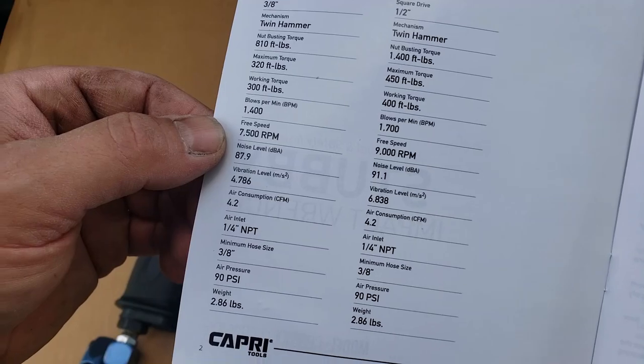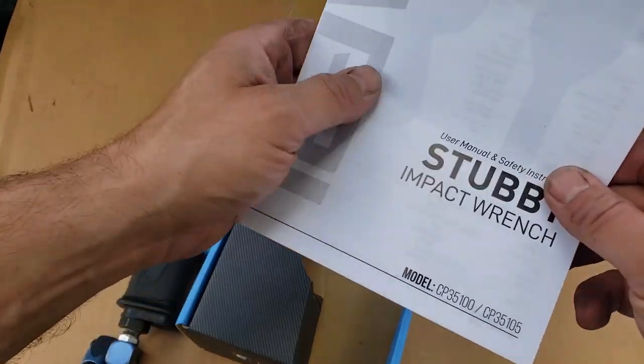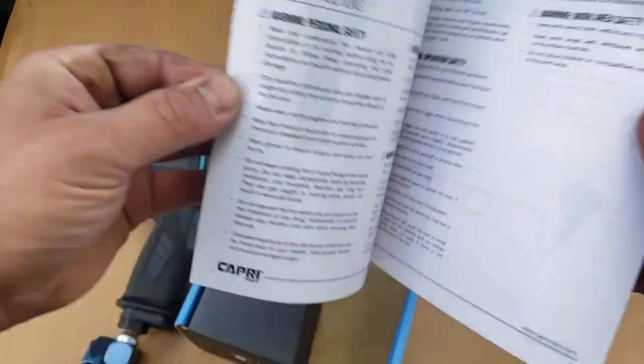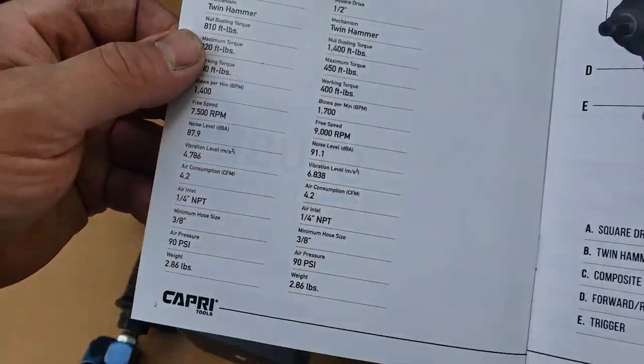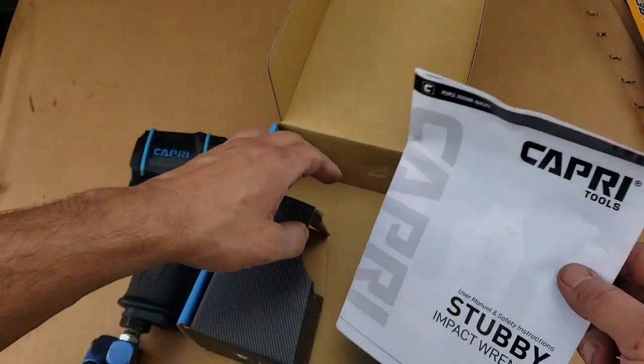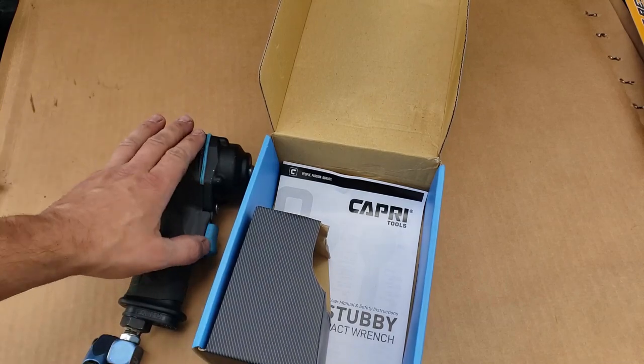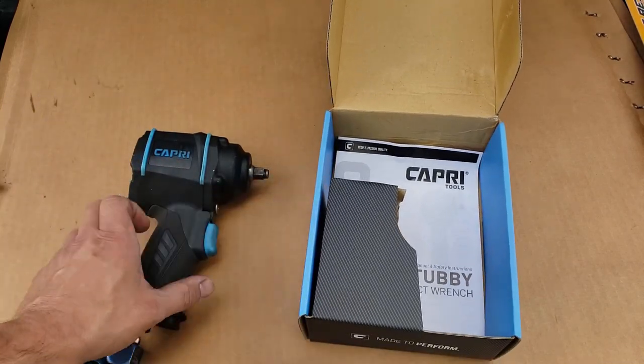It's two and a half pounds, runs at 90 PSI, and the working CFM is 4.2 CFM, so it does not take a big compressor to run this thing.